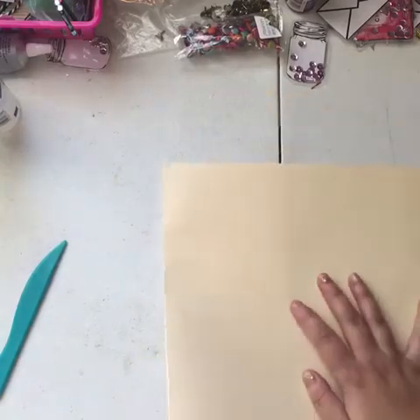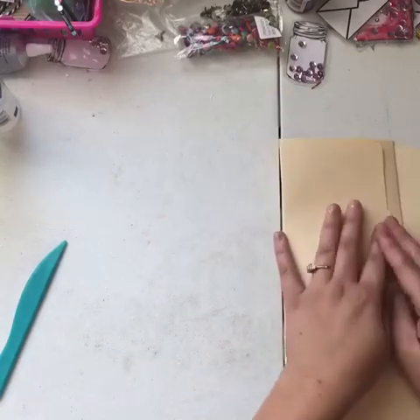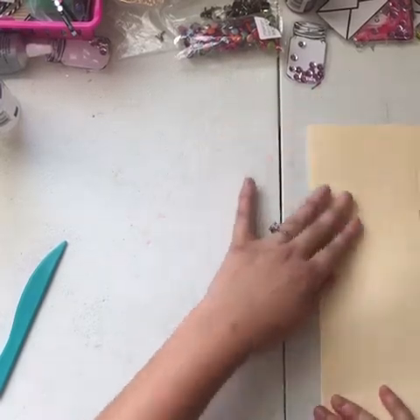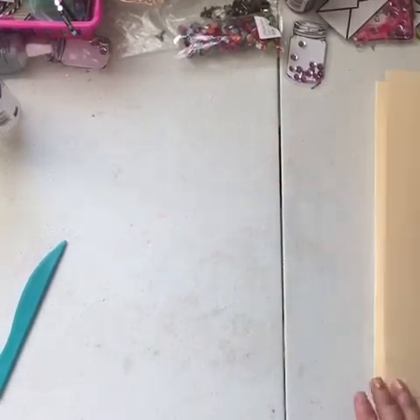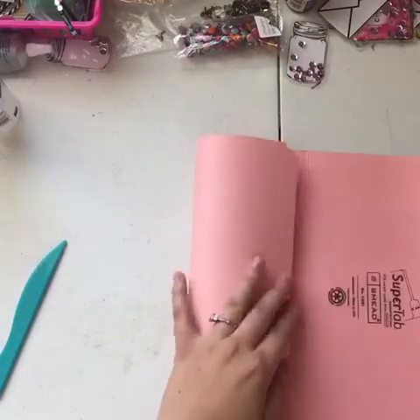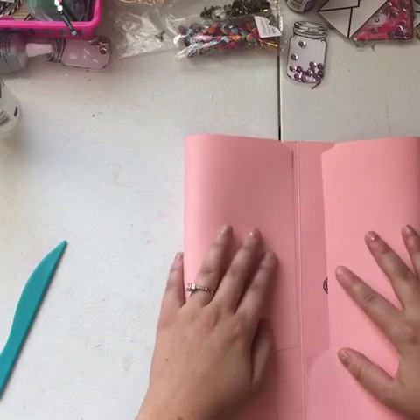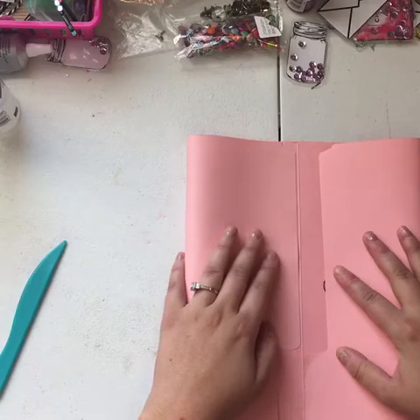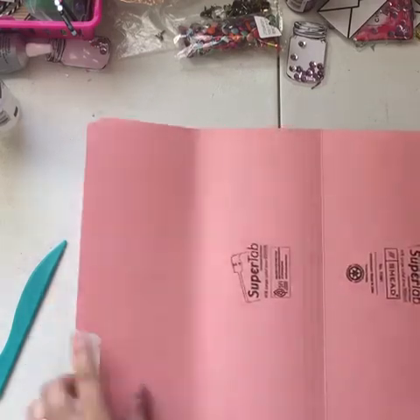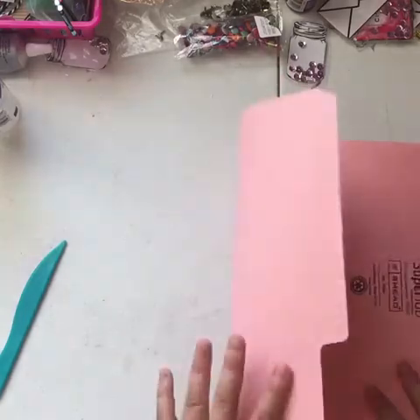Then you flip it back over and just go with the line that you made, and it basically folds itself. Now I want to point out — if you take a regular one and think you can just fold this side and this side to the line, they're not even. This side is not the same size as this side, so you have to do it like this.